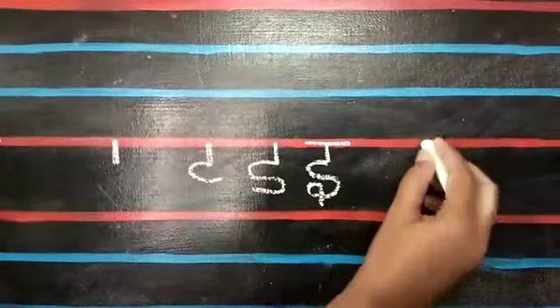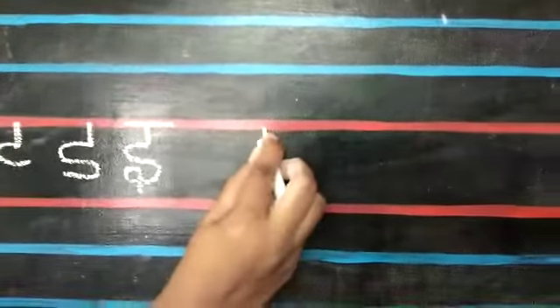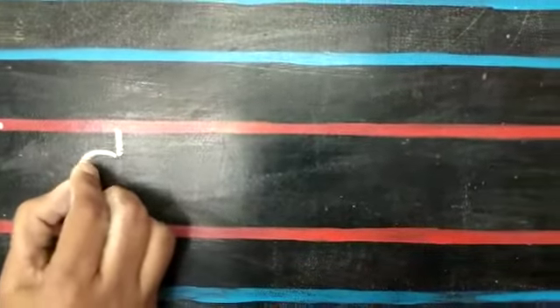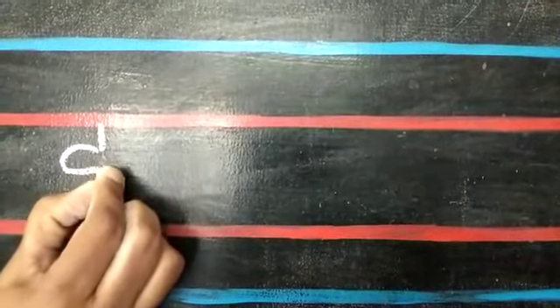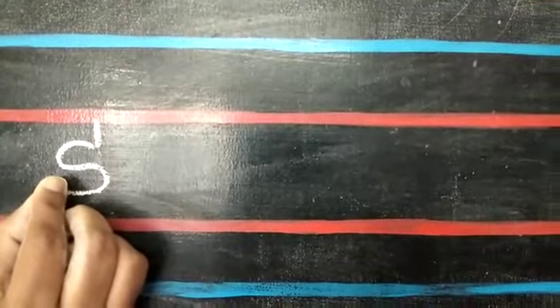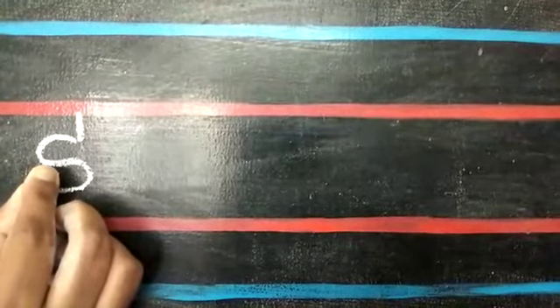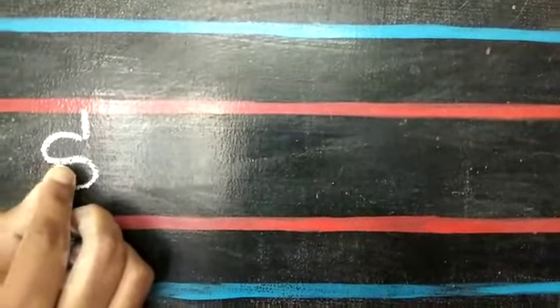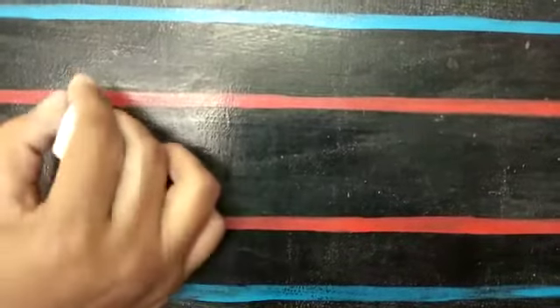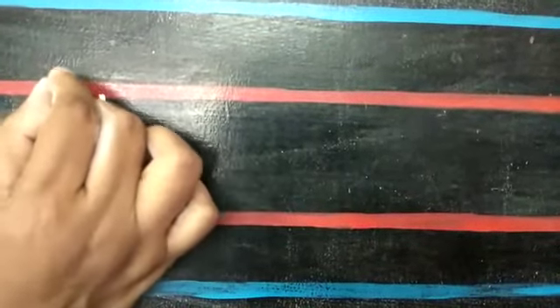First, write small standing line. At the end of the line, put small open curve. Continue the curve with a closed curve. Take your fingers little upwards. Put small hook and draw a line little down. Draw a sleeping line on top of the standing line. E.